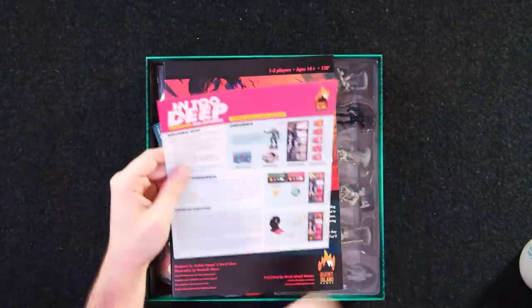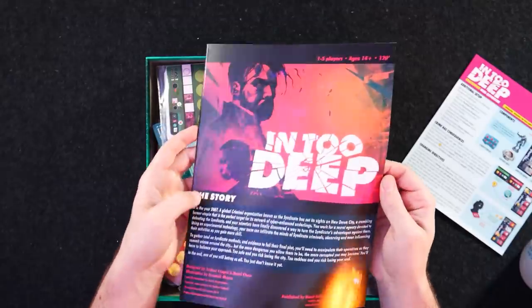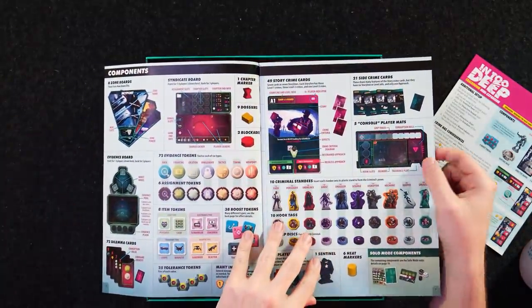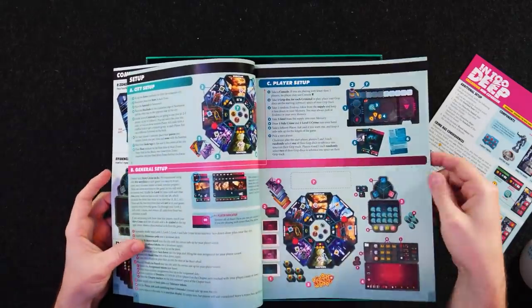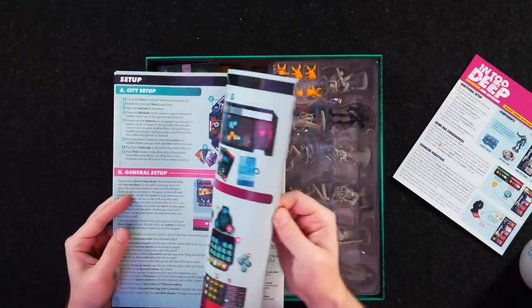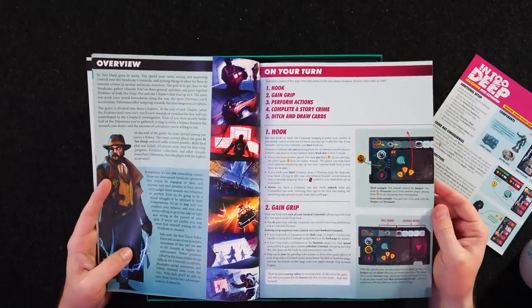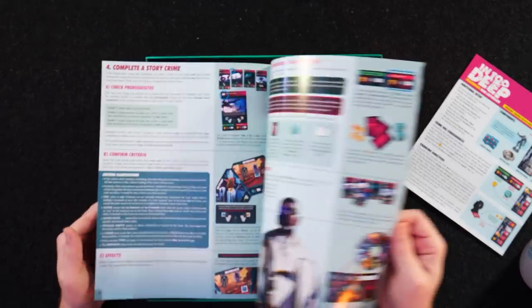We have In Too Deep and the Crackdown mini-expansion. This is the deluxe version that was on Kickstarter. If you've ever seen a rulebook illustrated by Josh Capel — in addition to being a designer, graphic designer, and developer — he has some of the clearest and easiest to comprehend rulebooks I've seen. His stuff is absolutely insane: the formatting, the structure, the iconography, the clear breakdowns.